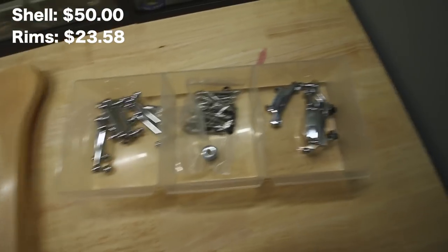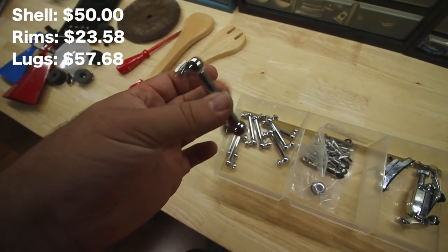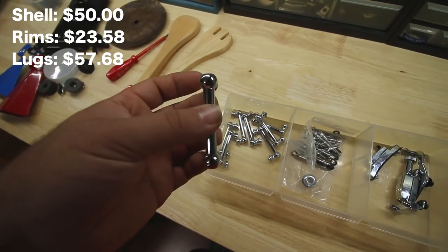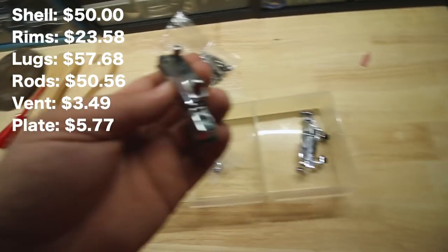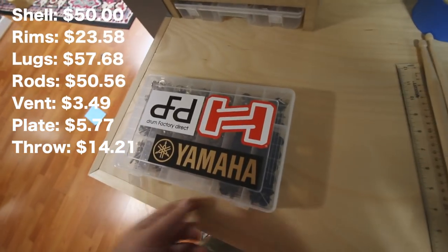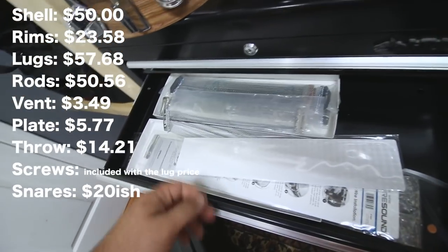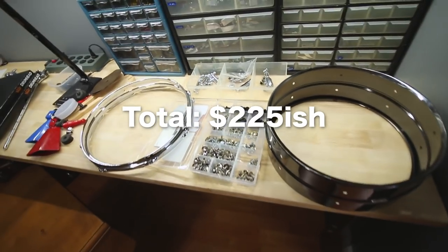Over in the studio I have everything else that we need. I got the lugs — these are 2 and 3/16-inch tube lugs. I actually bought these for the Acrylite just to change it up a bit, but these are the same size so they'll go onto this snare. Got a bag of tension rods with some washers, an air vent, a butt plate, and a throw-off — this is actually the same one that I put on my first Acrylite. Somewhere in here I have the mounting screws. I also bought new snares for it, but I'm pretty sure I took them and put them on that other Acrylite that I just got, which is on my kit right now. So other than the snares, I think I have everything, so let's put this thing together.